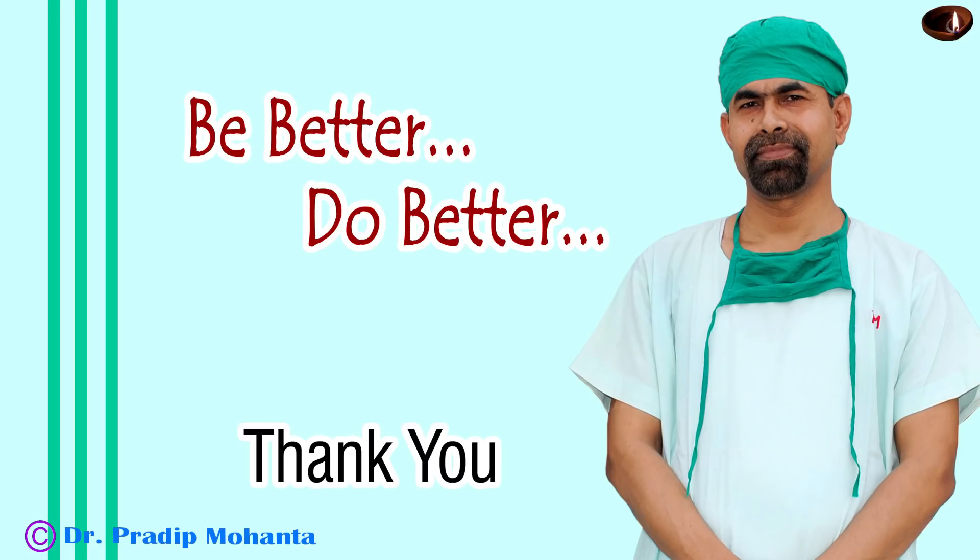Thank you very much for your attention. Hope this video will help you in managing your soft cataracts.